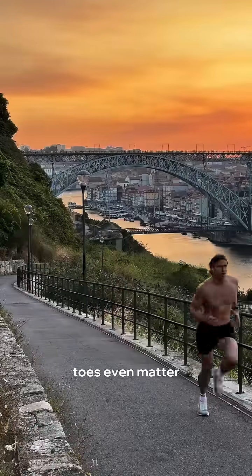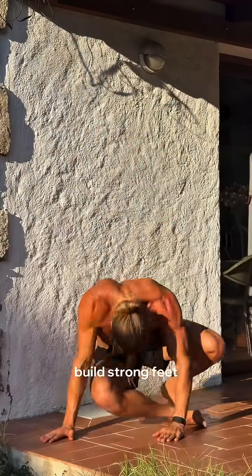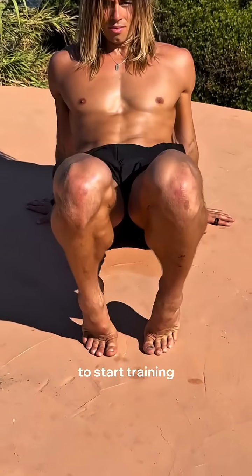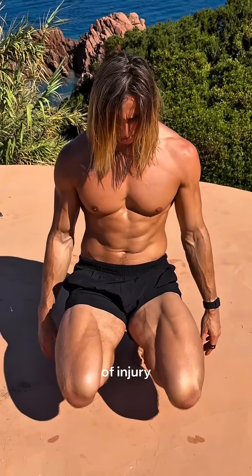Why does having strong feet and toes even matter? Weak toes equal a weak foundation. You can't build strong feet, strong arches, or stable joints up chain if the base is asleep. Here are three things you can do to start training your toes and feet to rebuild strength and reduce risk of injury up chain.